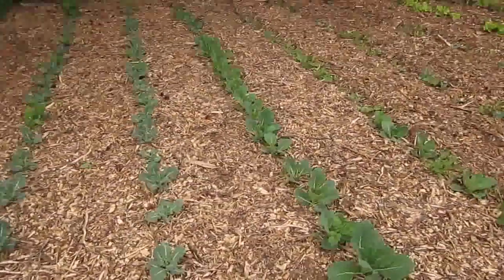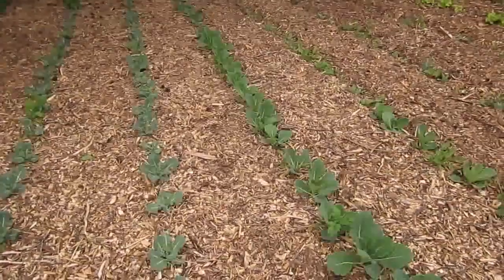Hello everyone. We're having some beautiful weather here today, so I thought I'd do another garden update.